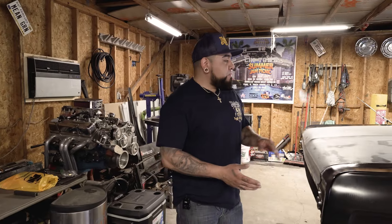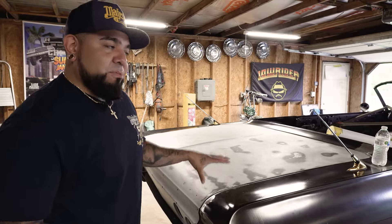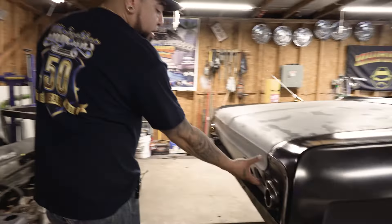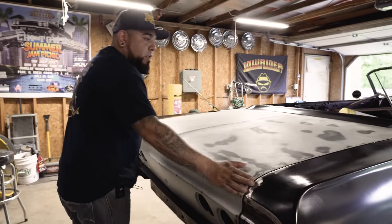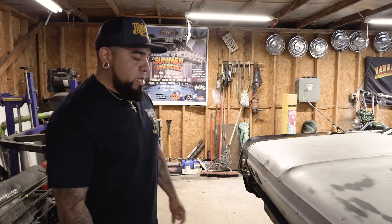With the trunk lid, for example, it was destroyed. I got another one that was okay, so I cut the trunk in half and had to make one trunk out of two — from here to here. I've been making this trunk fit the car with the new panel in the back. A lot of the stuff on the car is made specifically for this car; it may not fit other cars, but it's made for this one.